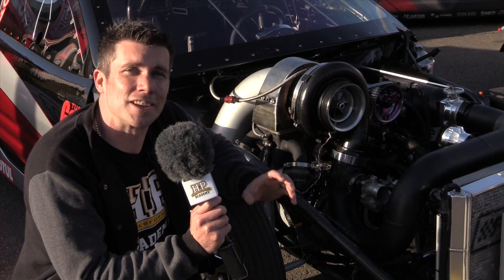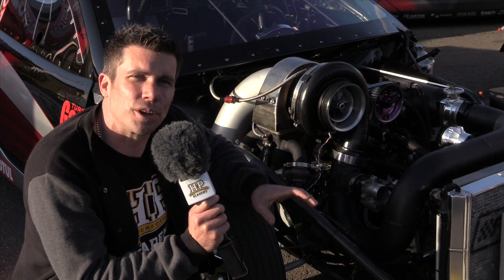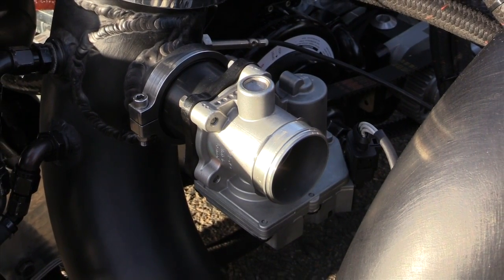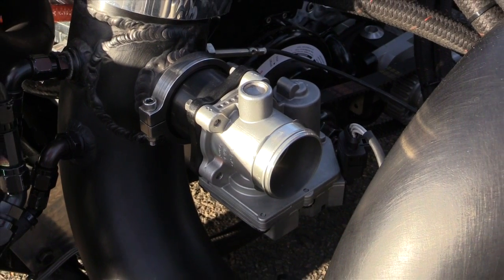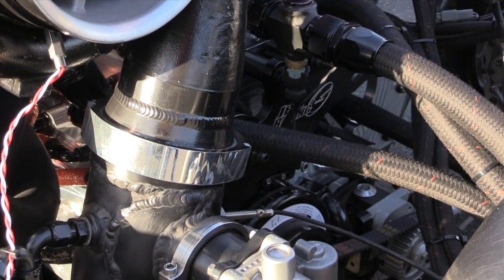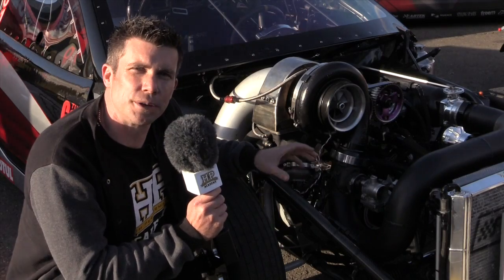As you can imagine with anything that's right on that cutting edge, there are a few little tricks that Colin's had up his sleeve. I just wanted to talk you through some of the technology on this car. What you can see here is a little VDO drive-by-wire throttle motor, and that's on the intercooler pipe — the charge pipe that comes out of the turbocharger.